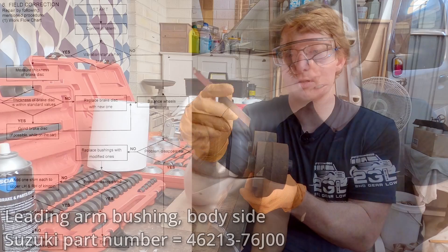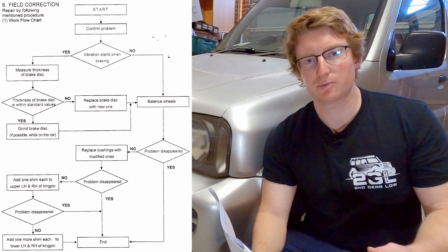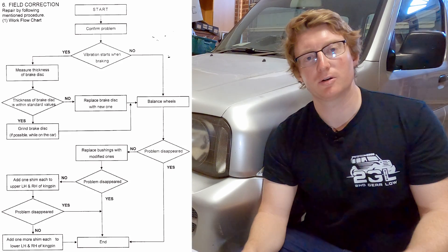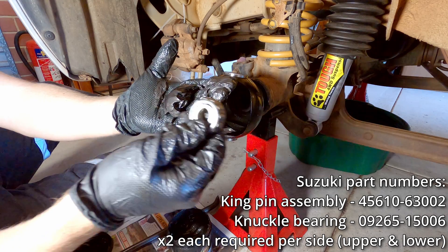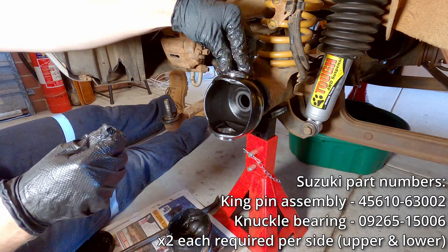Next we're going to replace the front leading arm bushings with the new part number, which we've already done in the last episode. We did find it improved the handling a bit but didn't completely fix the issue. Assuming the problem still hasn't disappeared, we're going to move on to shimming the kingpins. It's worth saying this is not a substitute for worn kingpins — if you haven't already replaced the kingpin bearings and kingpins, make sure you do that before looking at shims and see if that makes the problem go away.